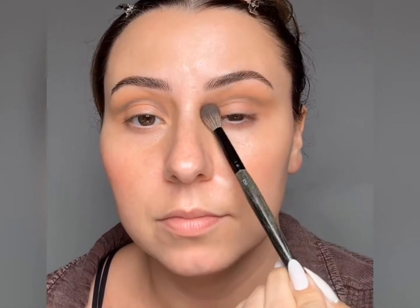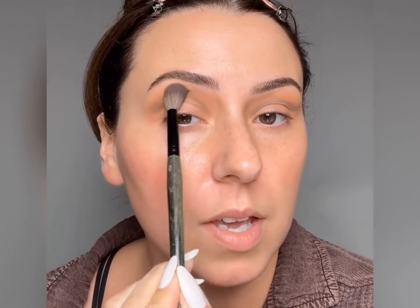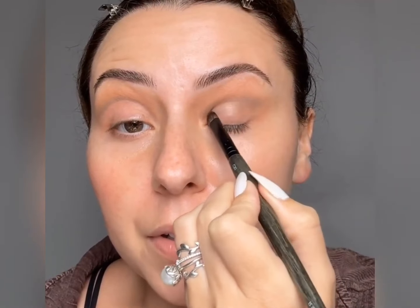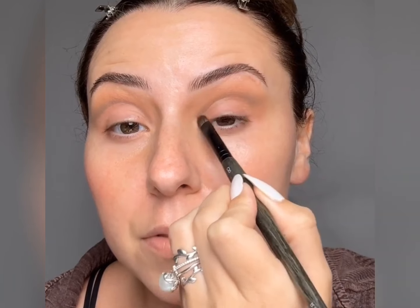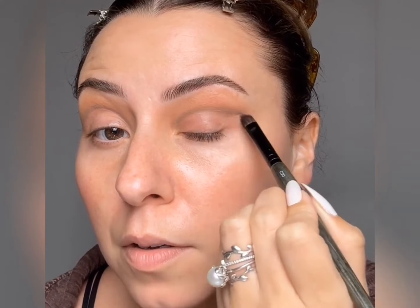Tapping the bronzer over it transitions and blurs that top edge. One thing you never have to worry about with a cut crease is underneath — that's the really easy part. Grab your C30 — these are ten dollars right now — with some micellar water, and once you clean up underneath here it all starts to make sense. Look how easy! For my lid space I'm going to use my favorite shade, which is 18M. I just love this color so much.